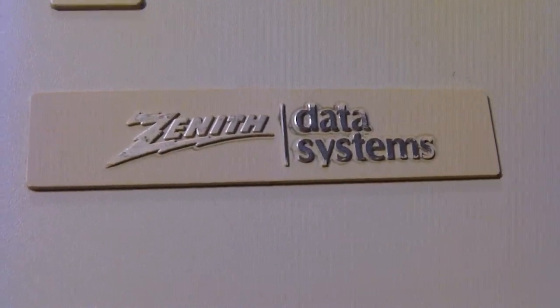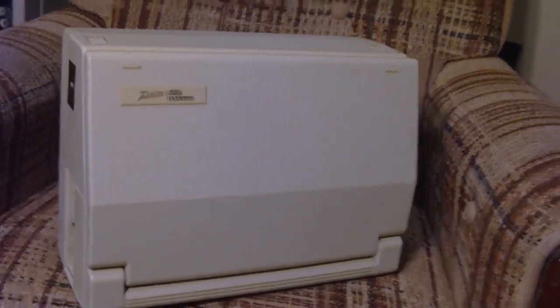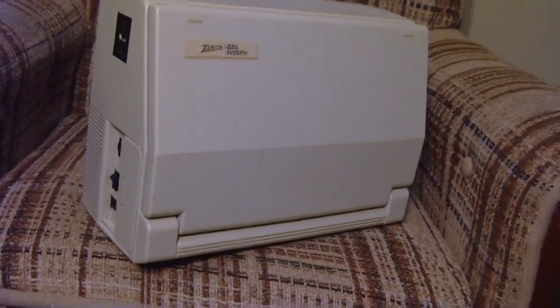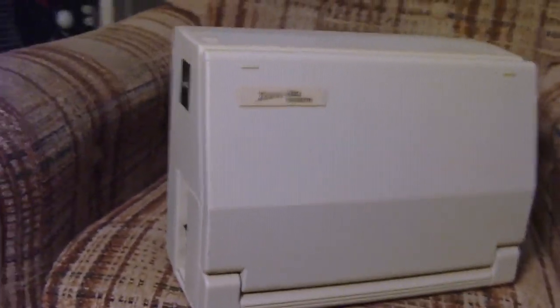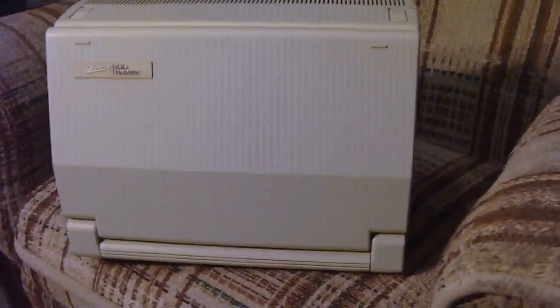What actually set this thing apart was the fact that it was a PC compatible — compatible with the IBM PC standard. It ran an MS-DOS operating system, or PC-DOS, and had an Intel 8088 processor. But what really set this apart was it was one of the very first PC compatibles to have an LCD display, which was actually backlit.